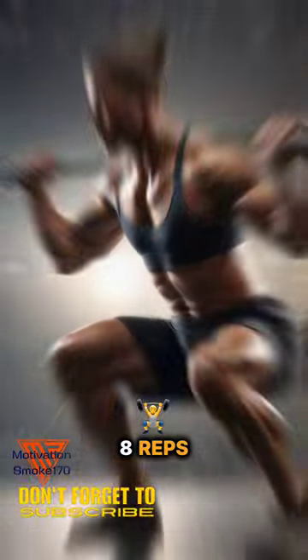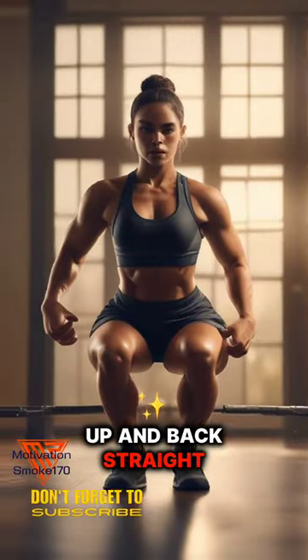Air squats: 4 sets, 8 reps. Squat down as low as you can while keeping your chest up and back straight.